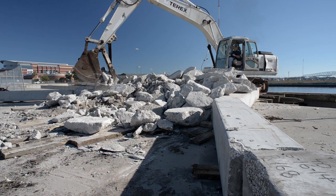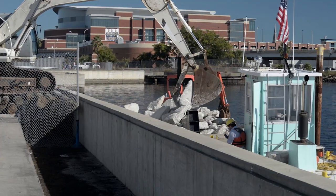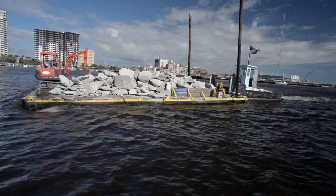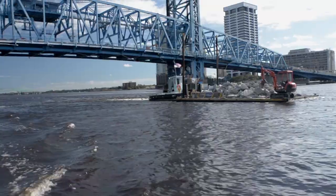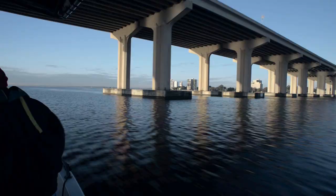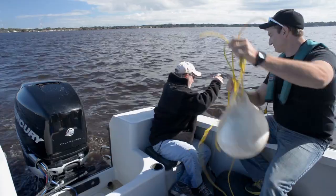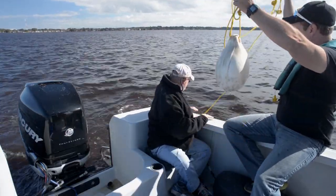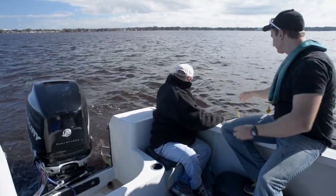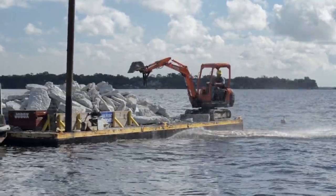The concrete reef material was transported to the shipyard, where it was loaded piece by piece onto the barge. Once loaded, the barge made its way down the St. Johns River, passing under the unique bridges of downtown Jacksonville. The project chase boat was first to arrive on site, and the crew was able to mark the deployment location with a floating buoy prior to the barge's arrival. Once on site, the material began to be deployed.